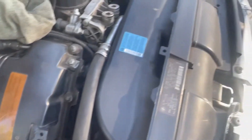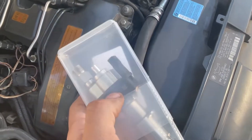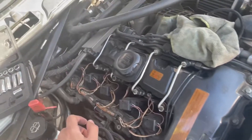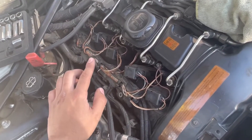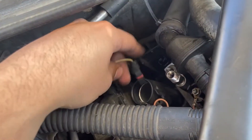Also make sure that once you remove your injector, you get the same style. This one is index 10, so we're going to use index 10. If your car has a different index, either upgrade all of them or get the same style.